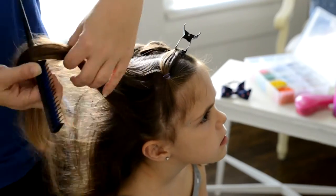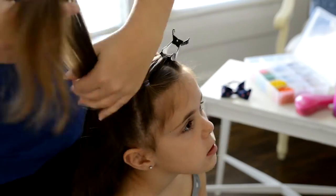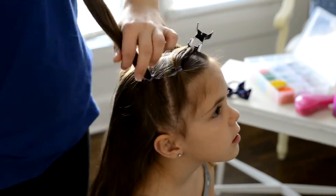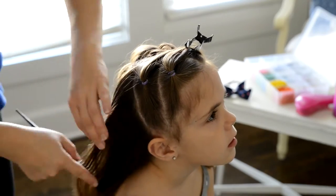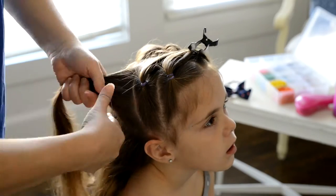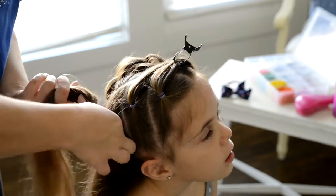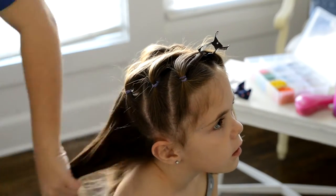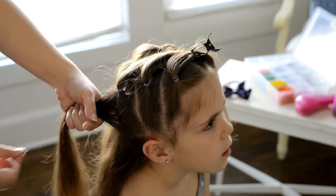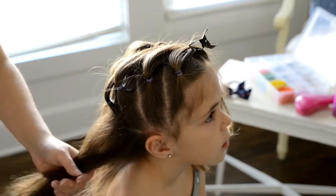I'm going to create five ponytails over here, making sure that my part lines match up with the other side and that I'm spraying down all the flyaways as I go. Now if you wanted to just continue the pigtails down you could do that, but the technique I'm showing you today I'm going to combine the two pigtails into one braid.